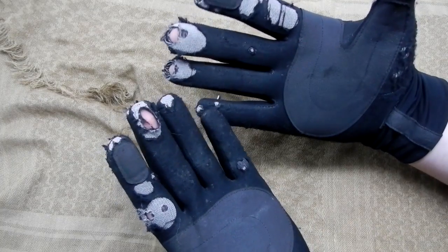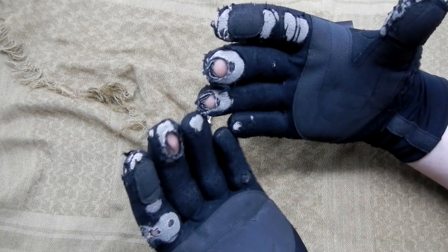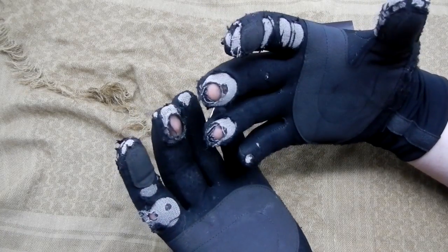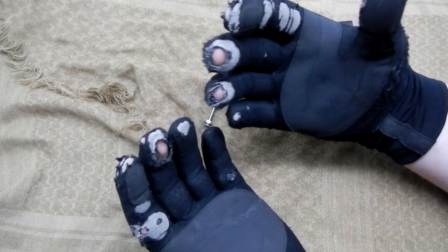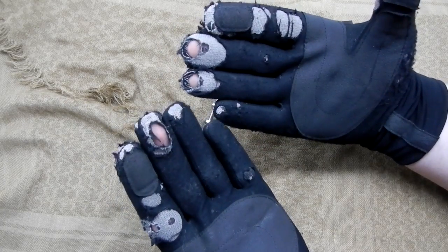I actually use them quite a bit during the morning helping out with changing irrigation. When the pipes are basically frozen, it's kind of like the old adage in the movies where the kid puts his tongue on the metal pole. If your hands get wet from snow and you're handling completely frozen irrigation pipe, you're going to want gloves on.